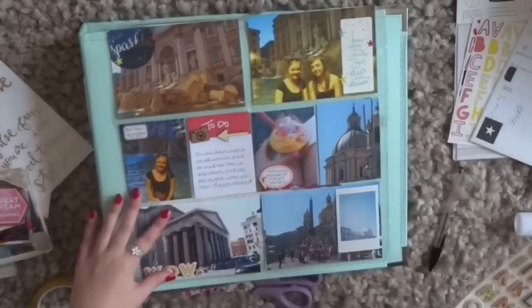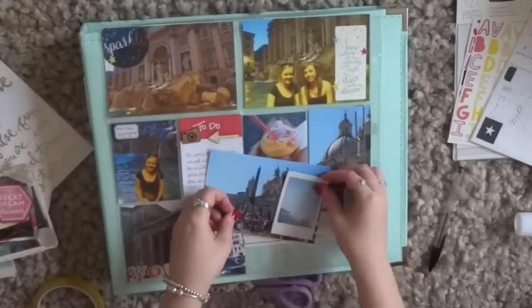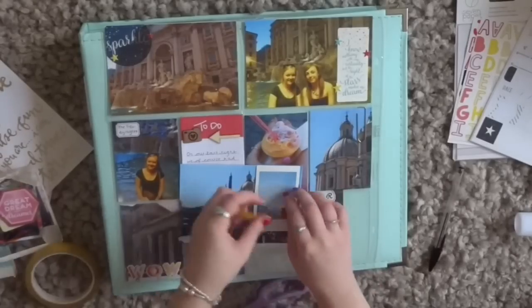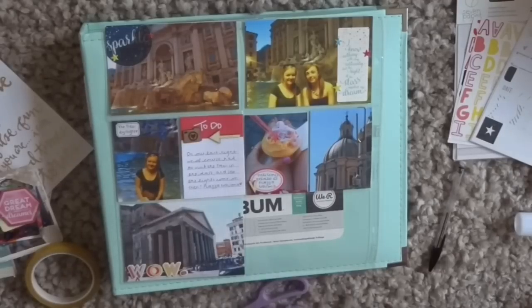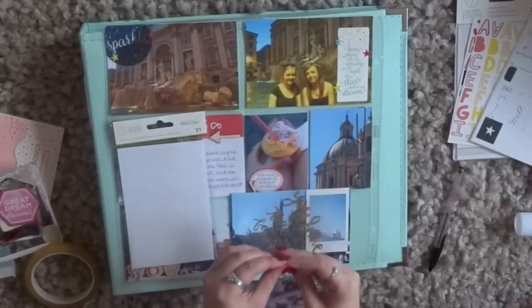So this card I'm putting 'wow' on with those Starshine thickers, because that is the Pantheon and it is amazing. When you come up against the Pantheon it's kind of like you're walking through these really narrow typical Rome streets and then all of a sudden the Pantheon just looms out of nowhere. It's amazing — so 'wow' is definitely the right word to use.